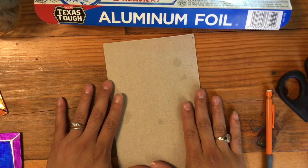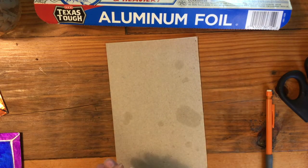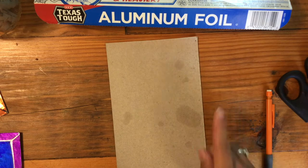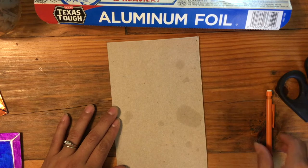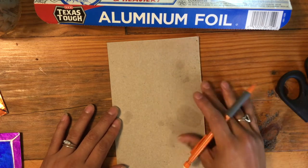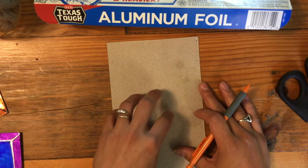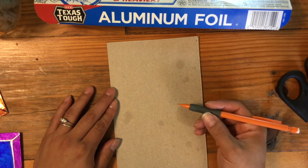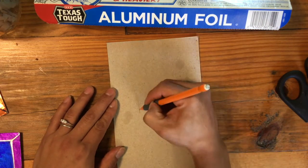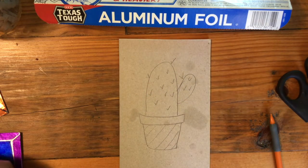While that is drying, I'm going to show you another interesting way to do this project if you don't feel like waiting for your glue to dry or if you like things a little more precise. I'm going to start the same way — piece of cardboard, pencil — and draw out what I want. I still like to practice and make sure I get my drawing exactly how I like it. This time I'm going to use the foil.